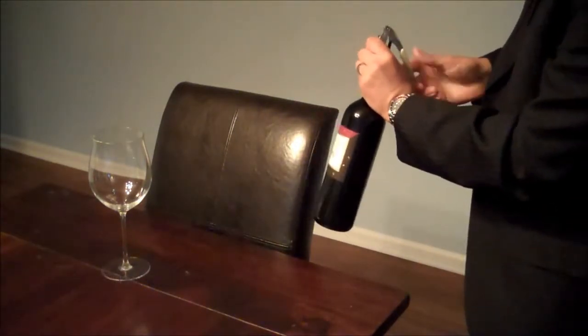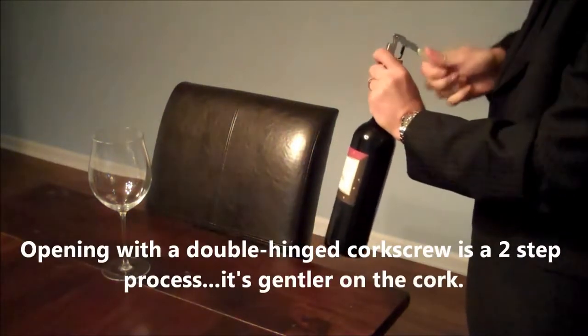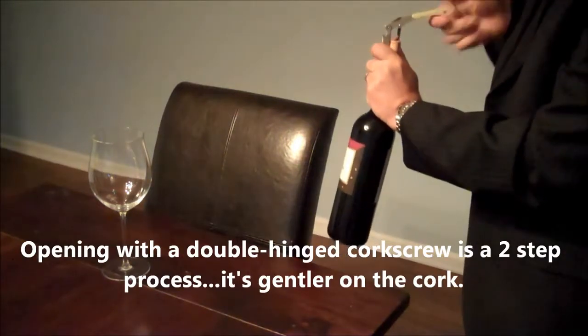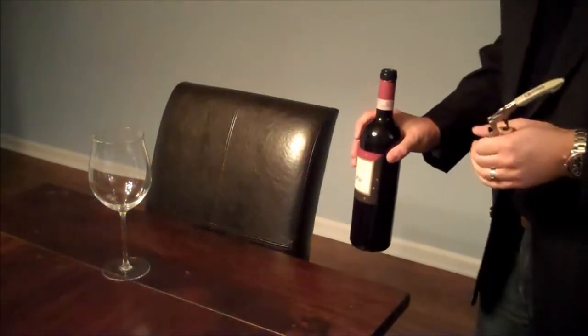I'm using a double-hinged corkscrew, trying to move the bottle as little as possible. Sending it on the one step, and then the second step. Try not to make that big sound.